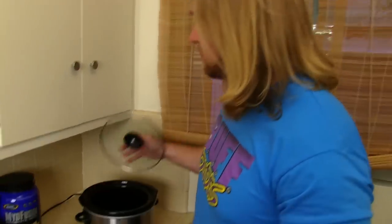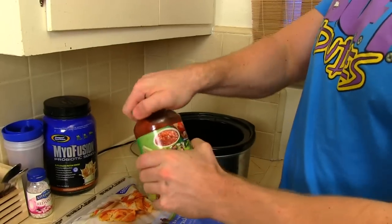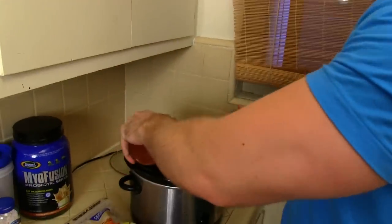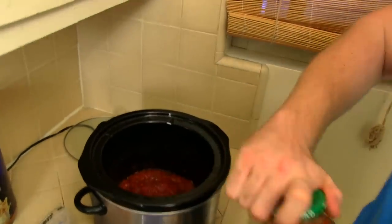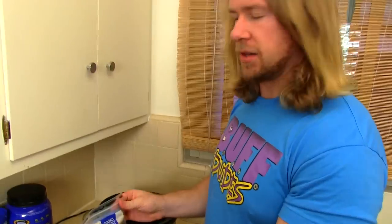Here's what we're going to do: we're going to take the salsa, open that up first, and pour a little bit just on the base of the slow cooker. That's just so that none of the chicken gets stuck on the bottom.